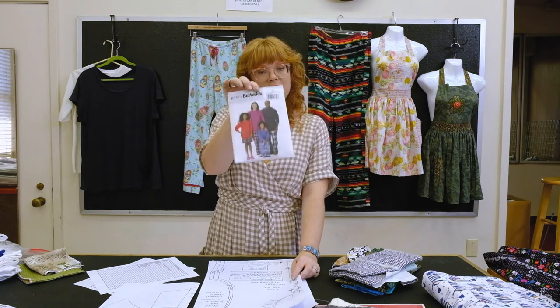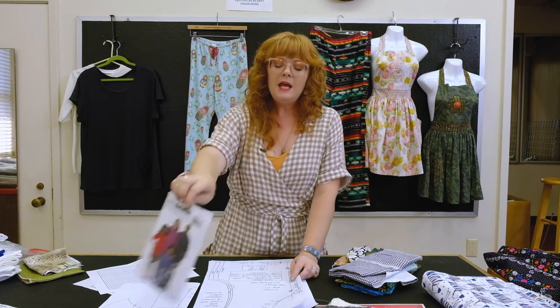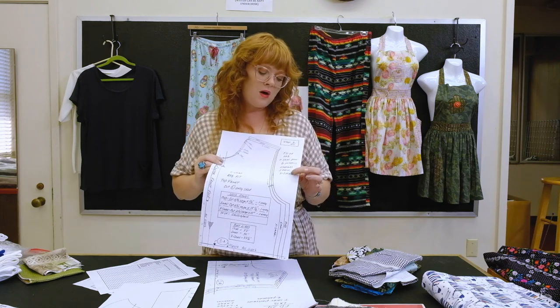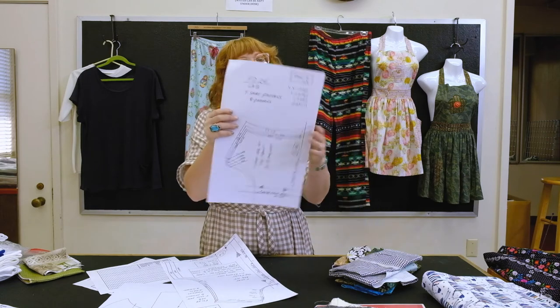Moving on to the knit t-shirt: if you're doing the relaxed t-shirt, save all your pattern pieces as we go because the t-shirt is included in there. If you've chosen the short sleeve t-shirt, you'll get a separate packet depending on your size — extra small, small, or medium in one packet, and medium, large, extra large, or double extra large in another.